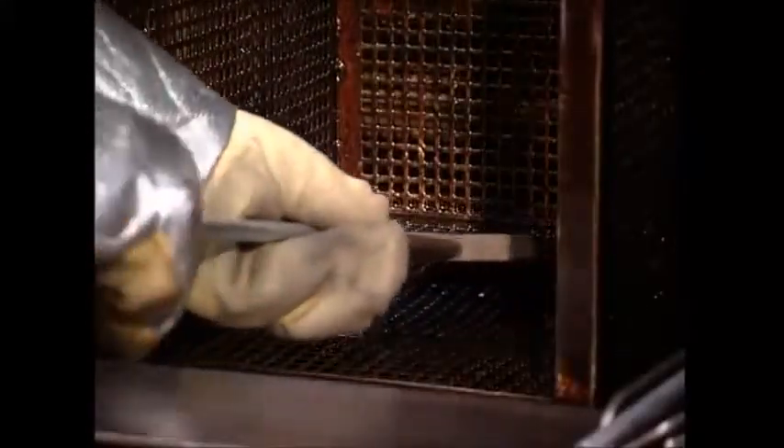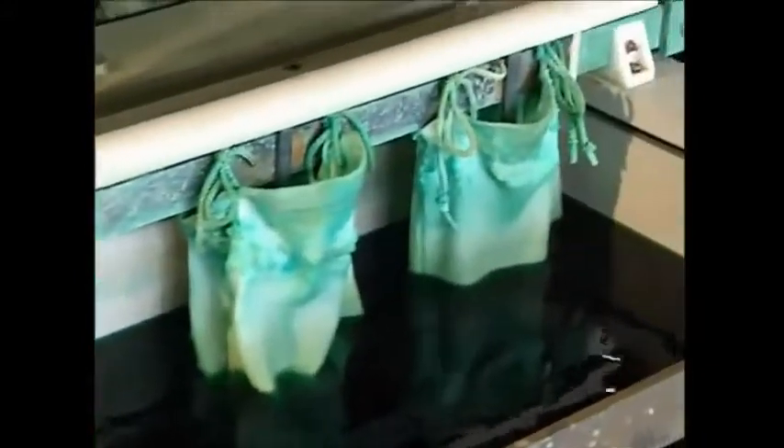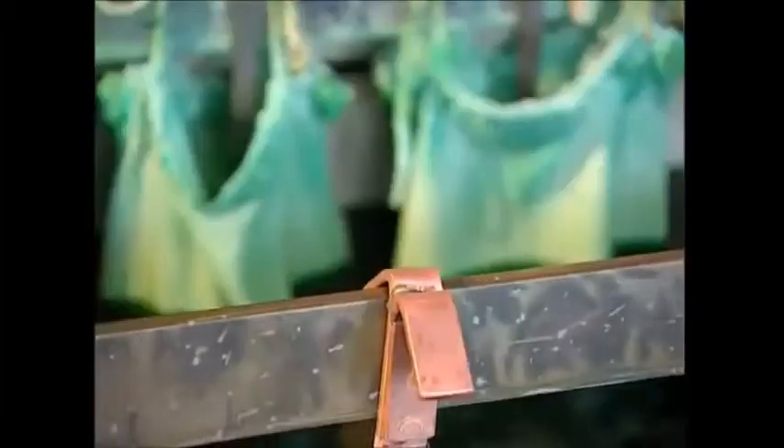After a quick wash in soapy water, the next step is to make sure the padlocks won't rust in the rain. They're submerged in a bath alongside green sacks full of nickel dust. The nickel has been given a positive polarity, so when the padlocks are set to a negative polarity, they attract the nickel dust, which forms a coating.